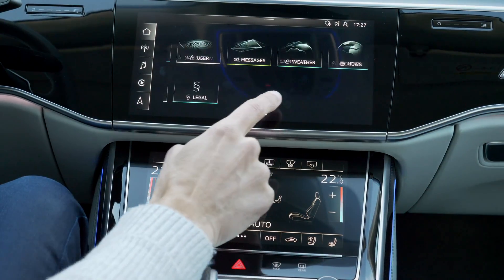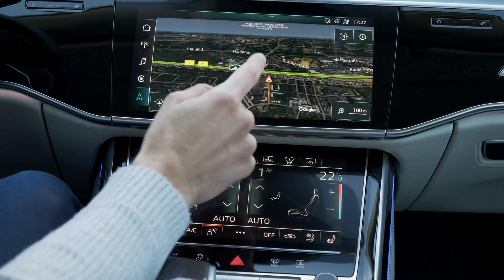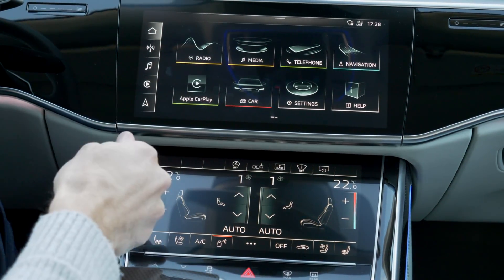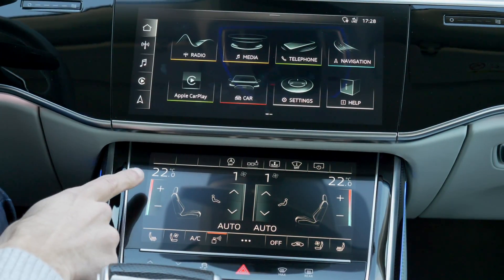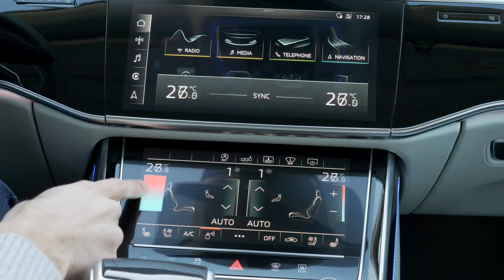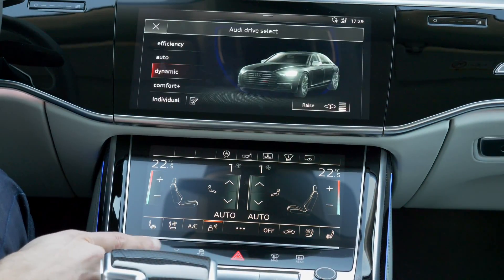The top screen has a very straightforward main menu, with hotkeys available on the left side. In GPS mode with the satellite view, the CPU power is more than enough — no laggy infotainment here. For the lower climate area, while I generally prefer hard buttons, this is the best buttonless climate unit available. You can straightforwardly slide or press plus/minus, and it's still easy to use while driving. Audi Drive Select is located below.